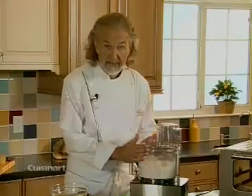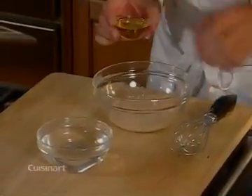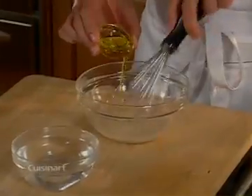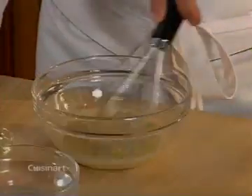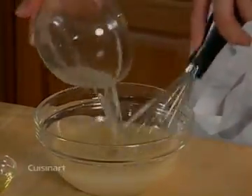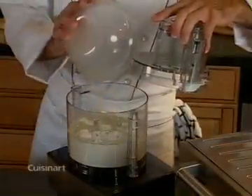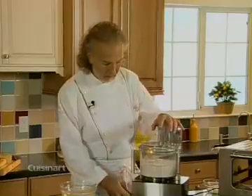I have some extra virgin olive oil, so I'm going to take that and mix it into the yeast and the remaining water, and I will pour that mixture here into my dough.